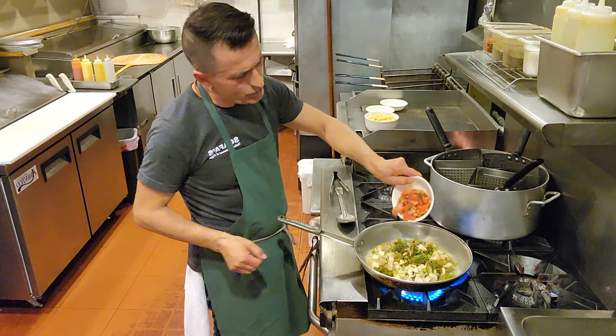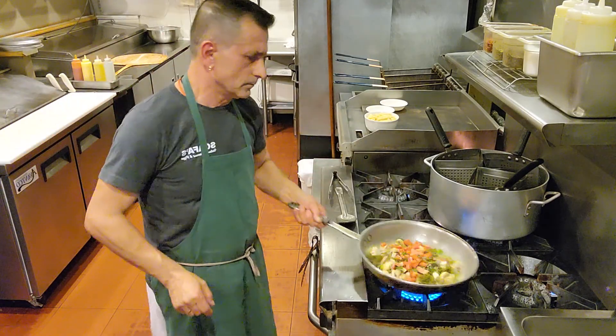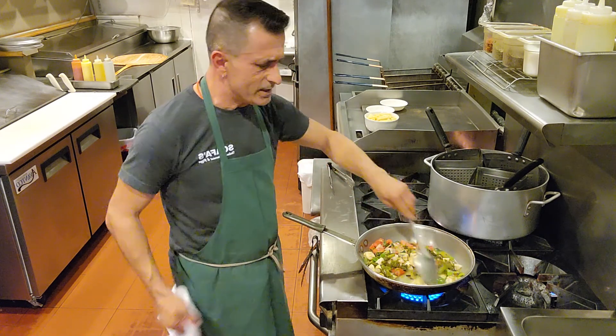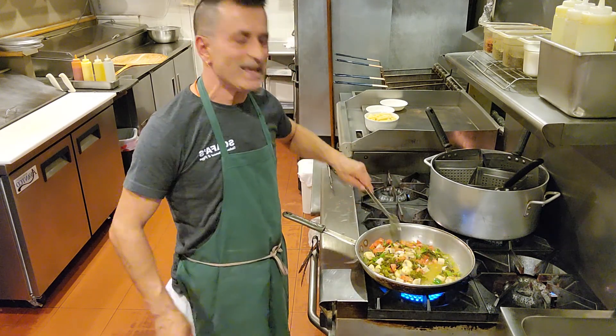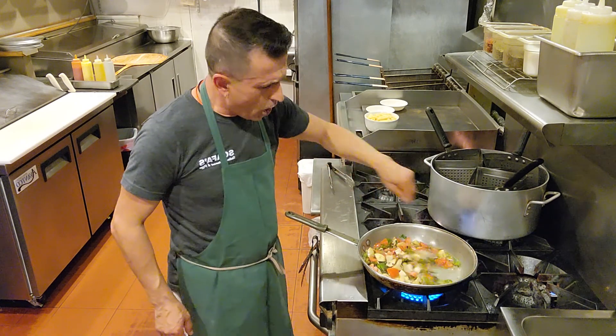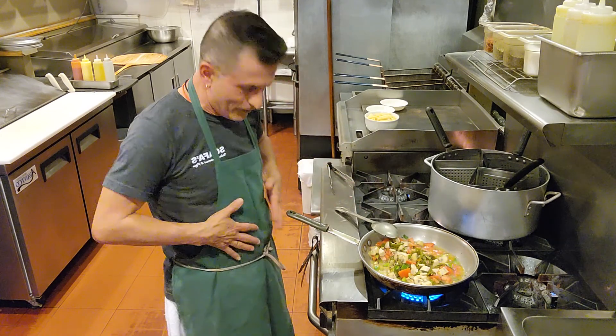Beautiful — we have some diced tomatoes. Quick meal, I'll tell you — it's called pasta shui shui, fast fast. It's all healthy, nice, colorful, and get ready for the beach.